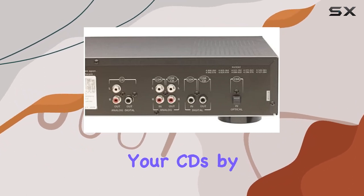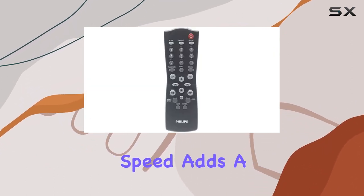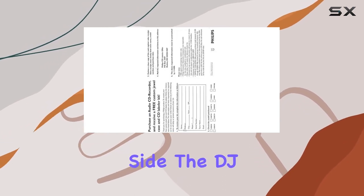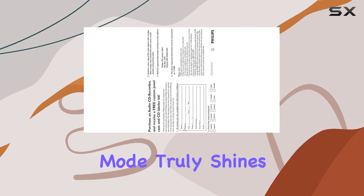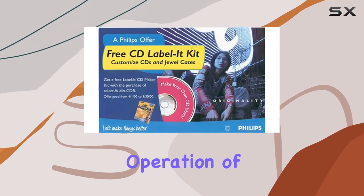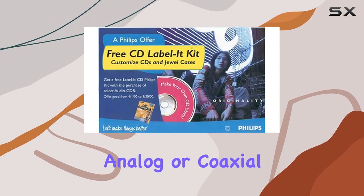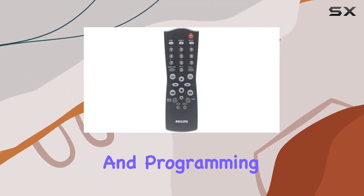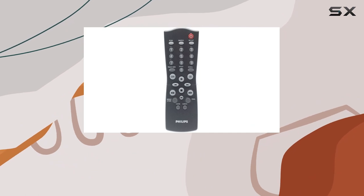The ability to customize your CDs by recording at normal or double speed adds a creative touch to your music compilation process. On the playback side, the DJ mode truly shines, offering independent operation of each tray with a choice of analog or coaxial digital outputs. This opens the door to seamless track transitions and programming up to 99 tracks across both decks.